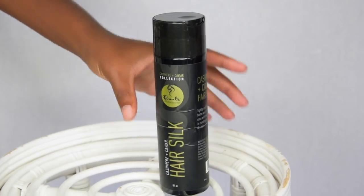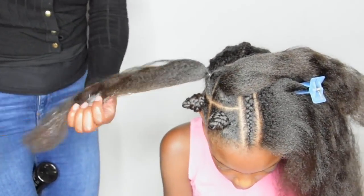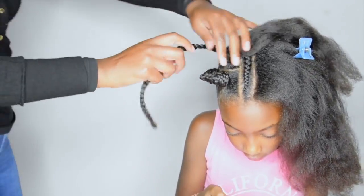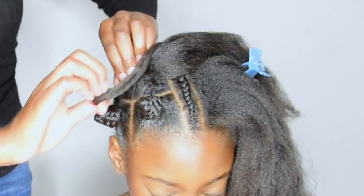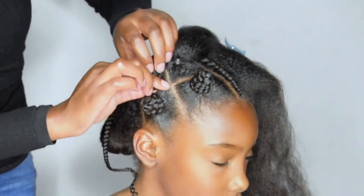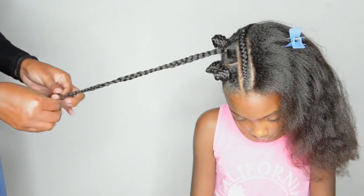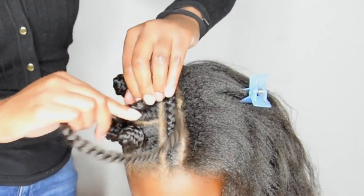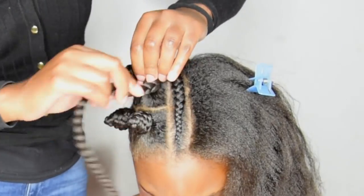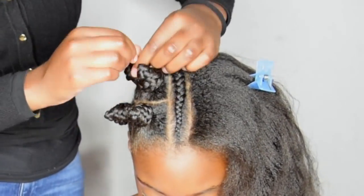To make sure that Chanelia's hair stays moisturized, I'm using the Cashmere and Kefir collection from Curls, specifically their leave-in conditioner called the Hair Silk. It keeps her hair shiny and moisturized all week. Make sure to secure the bantu knots with a regular rubber band on top.